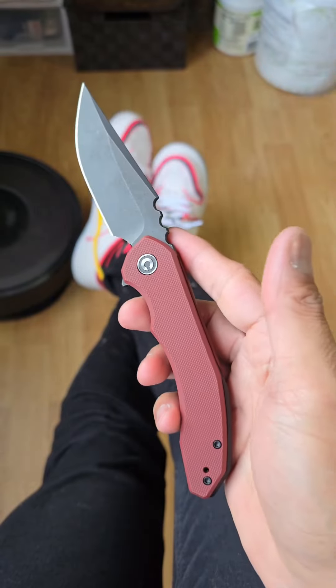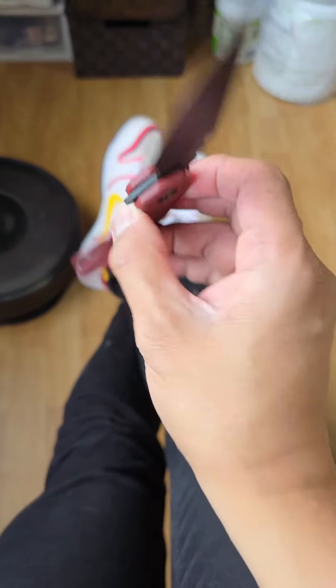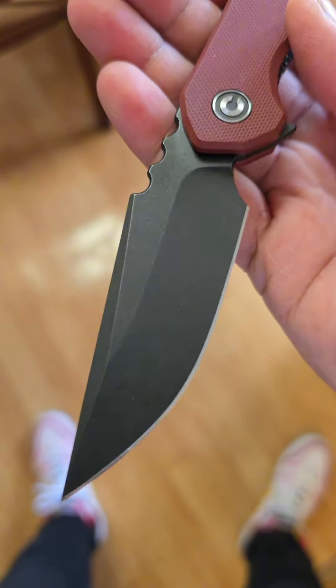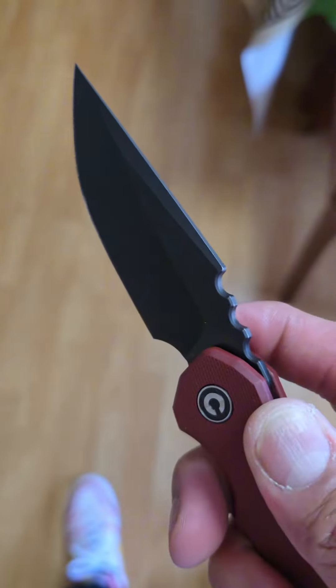At first when I flipped this thing open I was kind of like, oh this is just okay, but I started playing with it a little bit more and this has got a lot to offer. You get a nice and slicey hollow ground 14C28N blade. The jimping on this is wild.